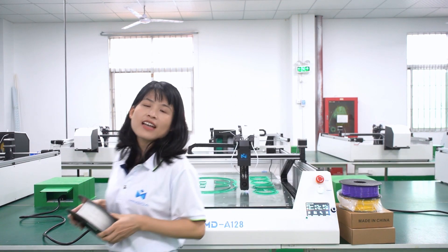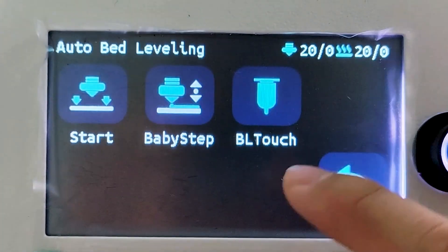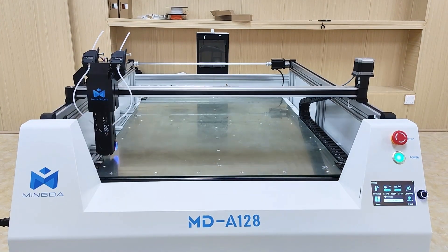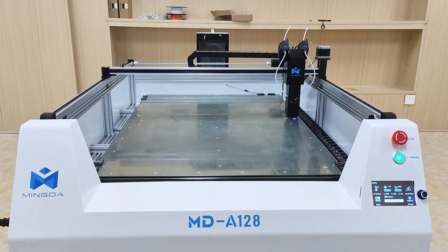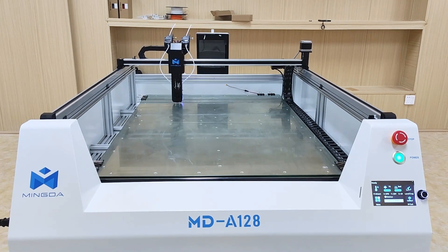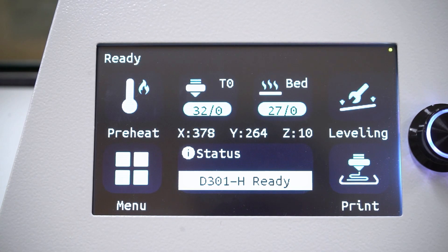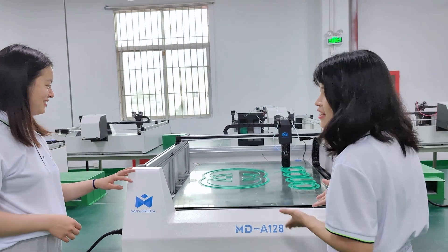MD-812A supports printing different filaments, just like PLA, ABS, PETG, and other materials. MD-812A also supports auto-leveling, which is very easy to operate. We can see the printing effect is really great.